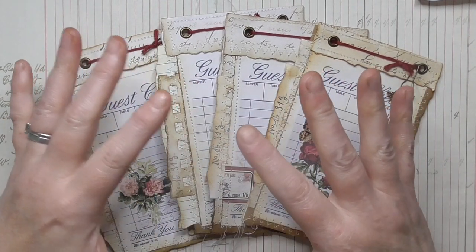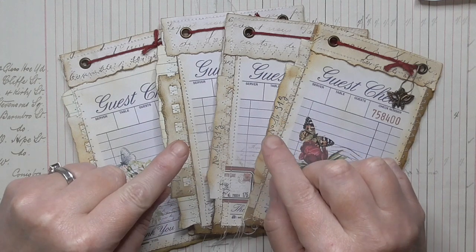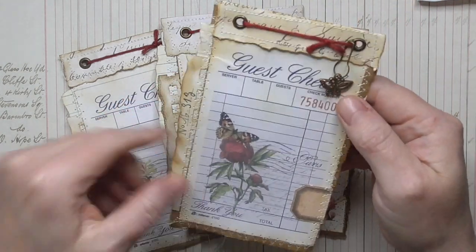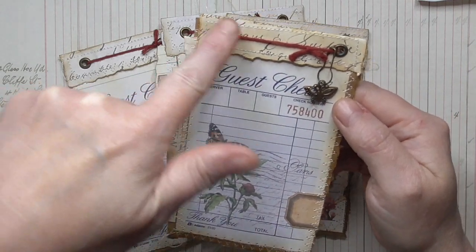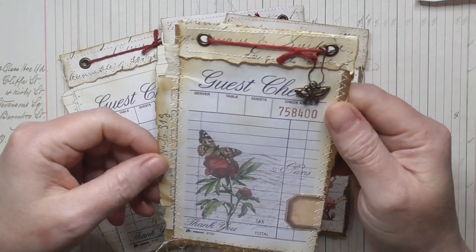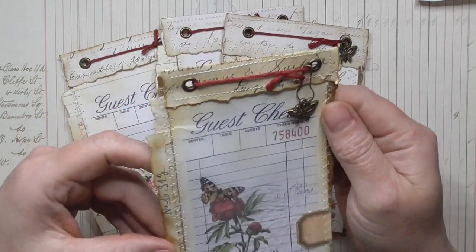Hello everyone, just adding a quick intro to my video to share with you what we're going to be making. I made these love tattic notebooks using my downloadable — the details on that will be in the video. This is free to download for anybody who would like it, and I've made these tattic notebooks — they're fantastic.